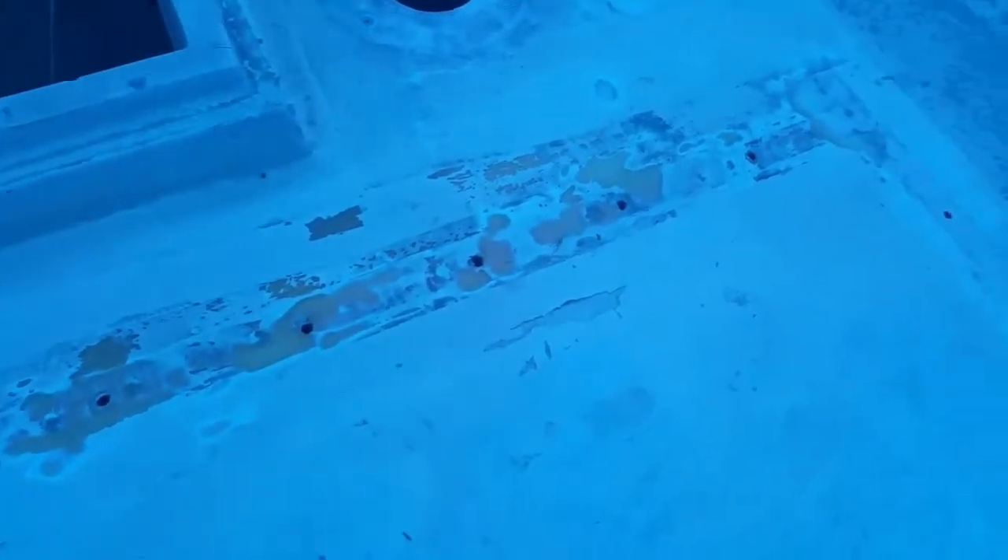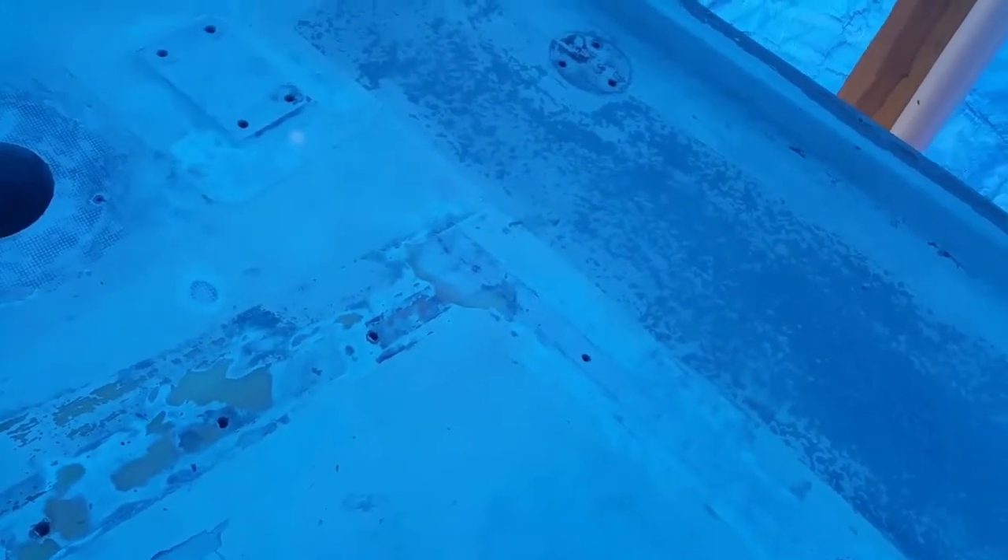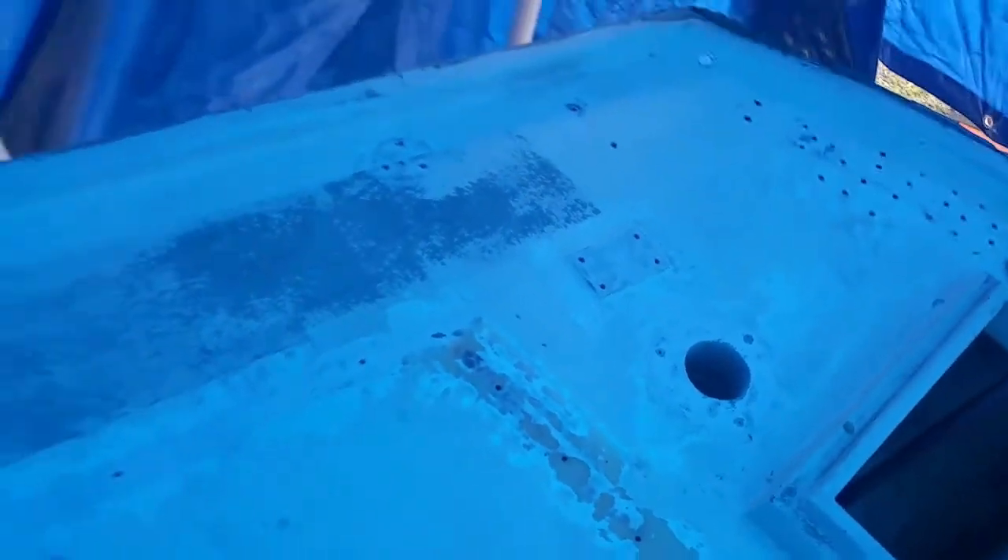What you're looking at here is where the bass for my traveler used to be. I removed the traveler, removed the bass, and I'll be countersinking holes there, the same as I did for the combings, and filling those with epoxy, and then reinstalling the wooden bass and the traveler.